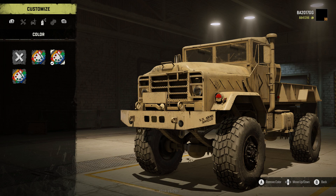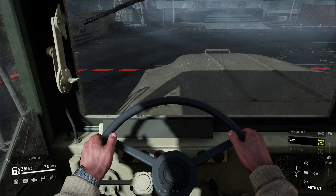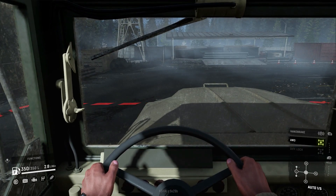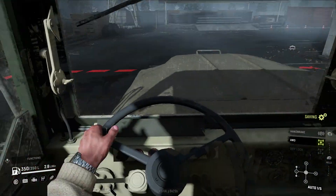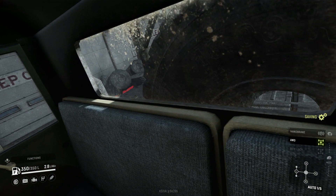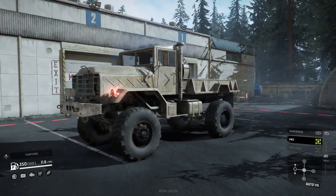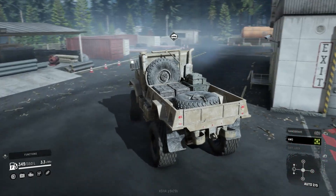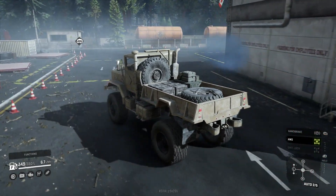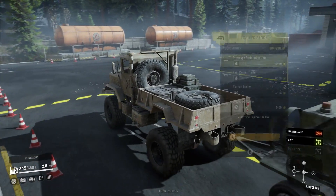Let's pull this bad boy out and see what it can do. That sound is nice — that little shake and rumble is nice too. The interior is very military truck, and I actually kind of like this seat — it's detailed, which is exactly what you'd expect. That sound is just beautiful. I'm debating whether to add a trailer or not, so let's take a look at the trailer store.